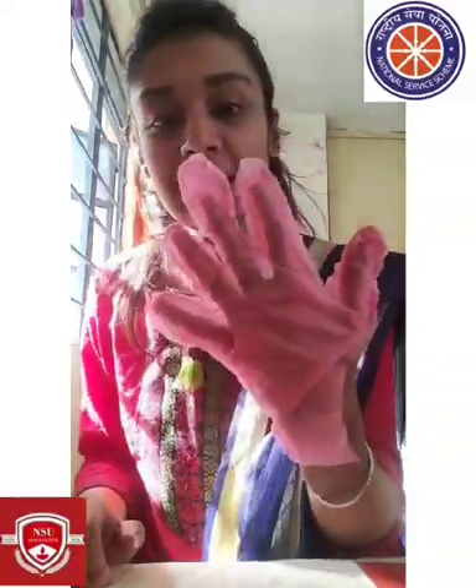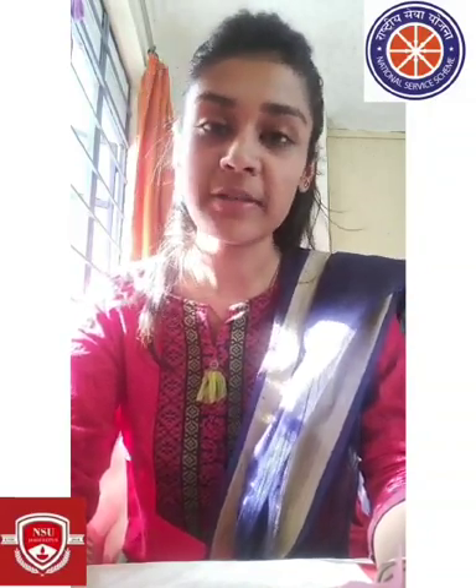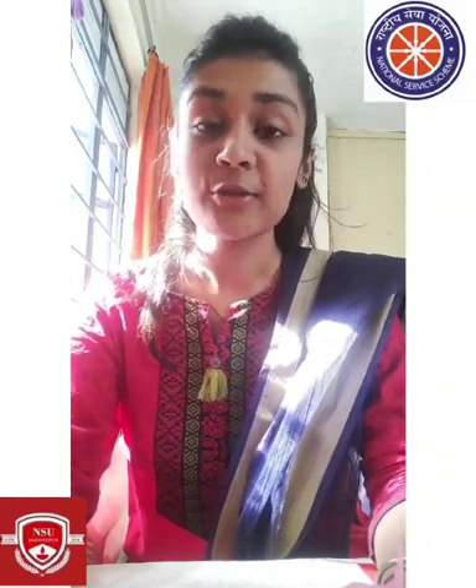We can use the gloves to protect our hands from germs. Thank you so much everyone — I hope you will watch this, understand it, and make these things yourselves, so that when we go outside we can help everyone stay safe and stay healthy. Thank you!